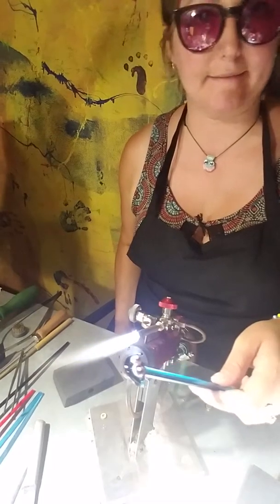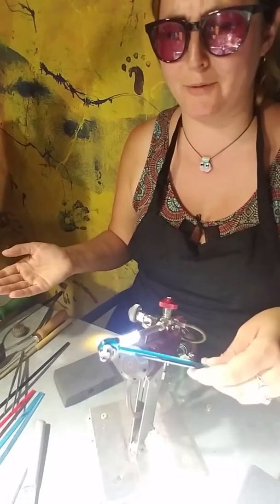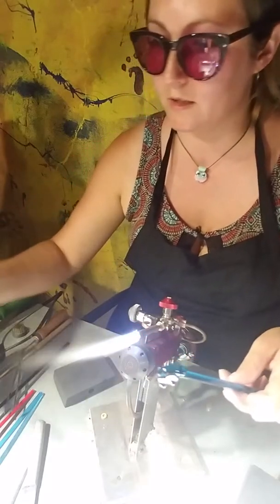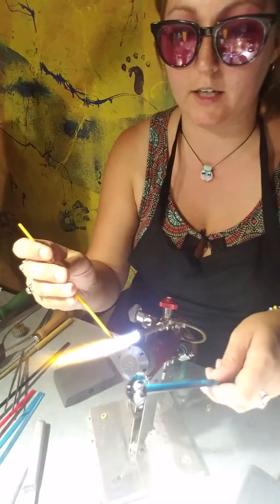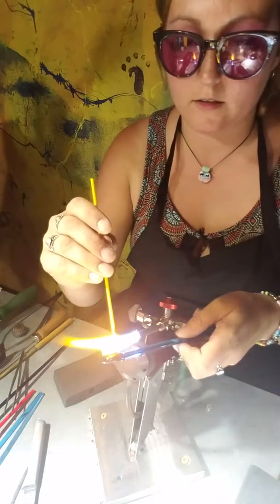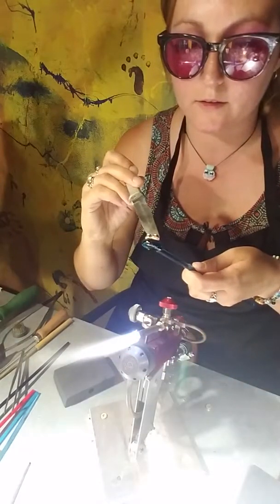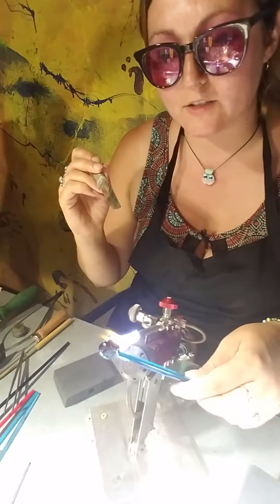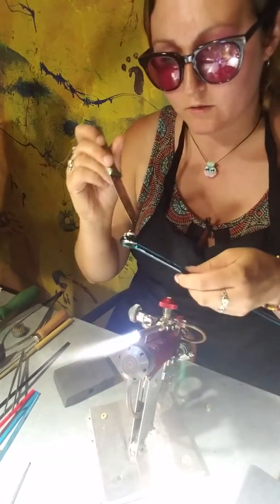Now that I have that, I'm going to put a little beak on this guy. I should have had colors planned — you'd think that I would for my first video of me doing this. I just grab a little yellow stringer that I have here already, and we're going to put that right there. I put a little dot when I do the beak, and then I take my trusty old knife. I make their little face — I try to give them a little bit of a personality.